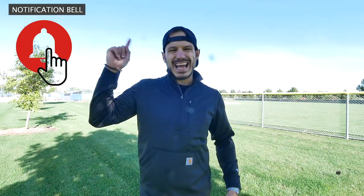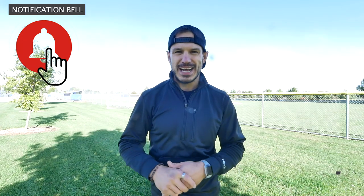Thanks so much for watching this video. For the channel, make sure you hit that subscribe button and tap that notification bell so you'll be alerted every time a video comes out. Big thank you to our sponsors, Bernzomatic. Tune in next week - see you guys, bye!